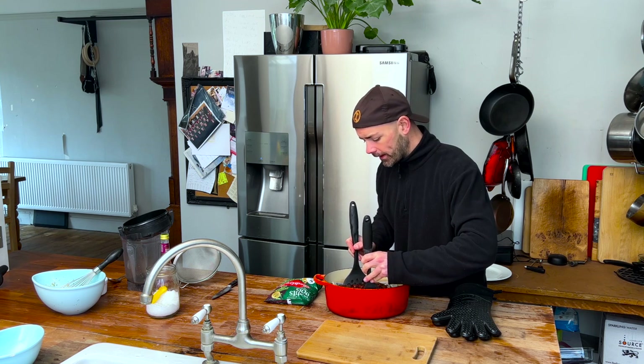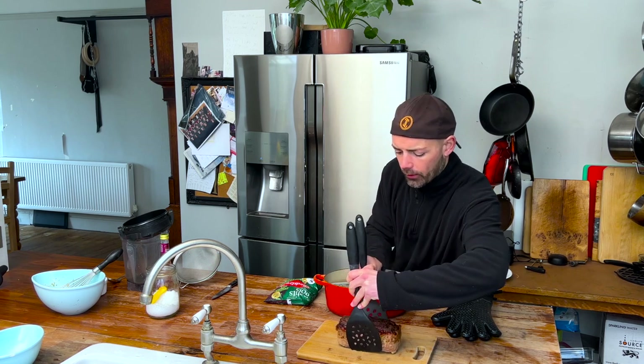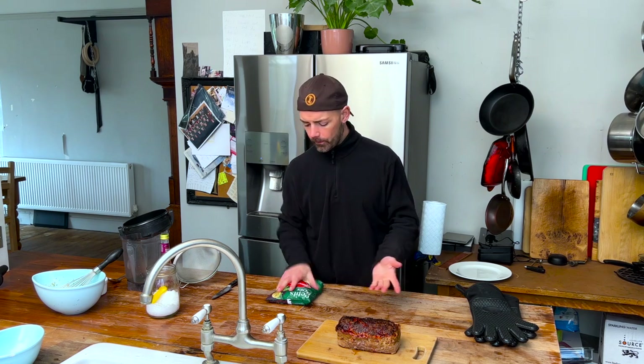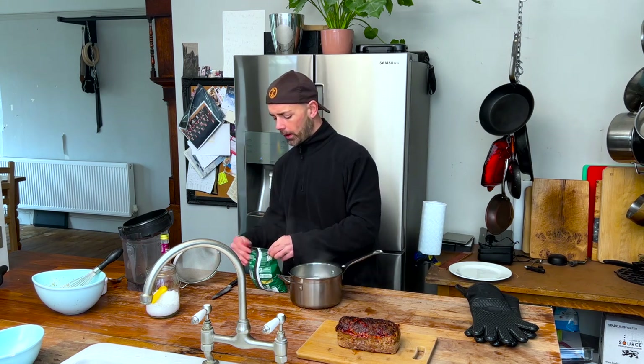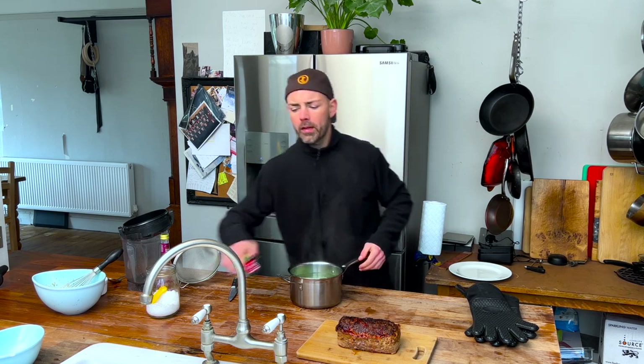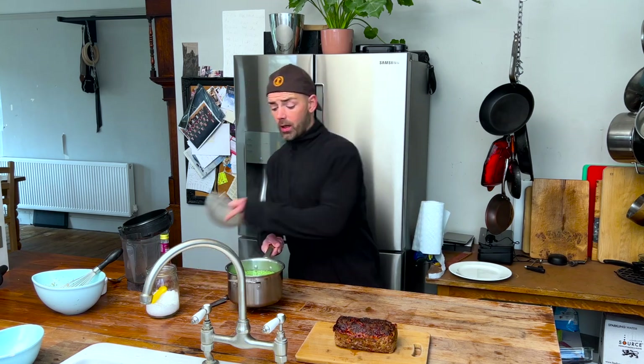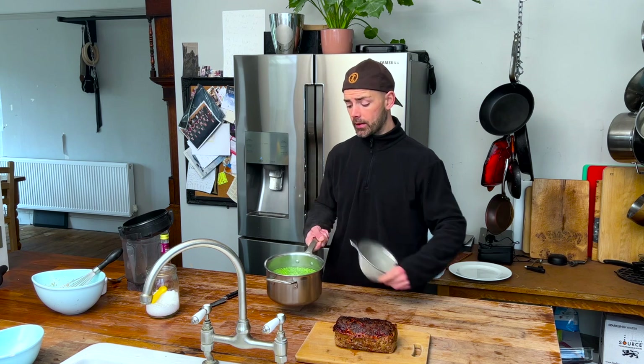I'm just going to carefully lift it out and pop it down on the board and let it cool. In terms of veg, you can do whatever you like — some steamed greens, or whatever takes your fancy. Here's an idea: this is cheap as chips — or cheap as peas. Here's a saucepan of boiling water and we're just going to chuck a bag of frozen peas in. Bring that back to the boil to just heat them through. These are done when the water comes back to the boil and the peas start floating up to the surface, as they're doing here — so we can just drain those off.